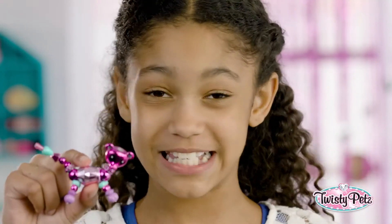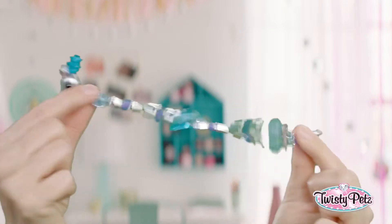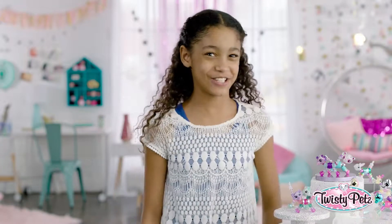Hey, everybody. These are Twisty Pets, and I'm going to show you how to twisty. See these adorable little pets? You can turn them into bling-tastical bracelets. Yes, please. OK, let's get started.